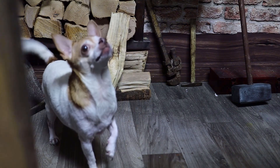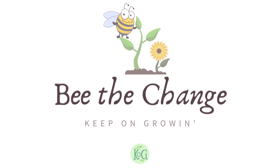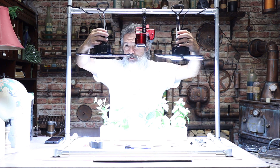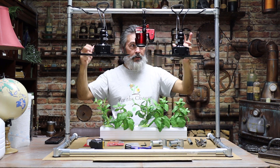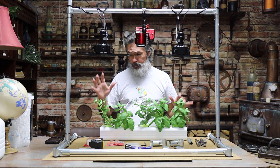Are you ready, Ms. TG? All right, let's cut this off. I'm really excited about this because it's not what it seems. It might look like a grow stand for your plants — it certainly works well like that — but it started off with something different.